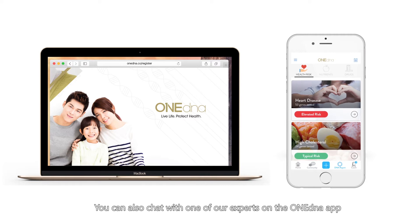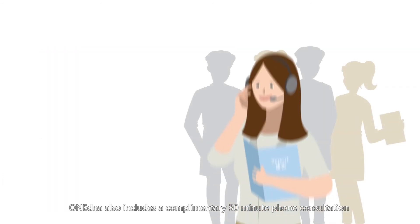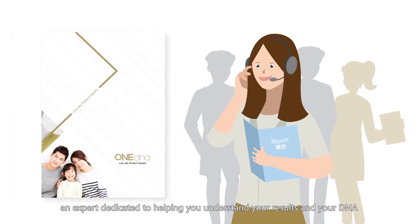You can also chat with one of our experts on the OneDNA app to ask any questions about your results or general health topics. OneDNA also includes a complimentary 30-minute phone consultation with one of our genetics-trained dieticians, an expert dedicated to helping you understand your results and your DNA.